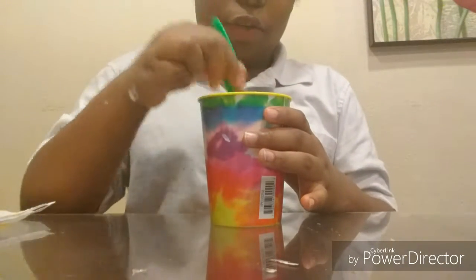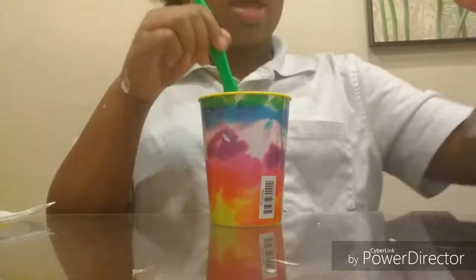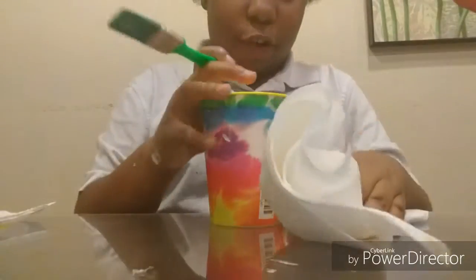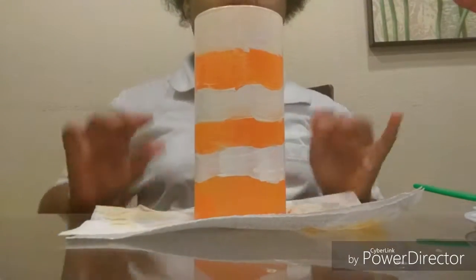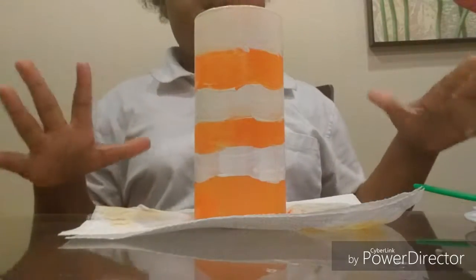We're going to start painting the vase. It could be any kind of vase — it's just for holding your pencils and everything. When you get done painting the vase it will look like this. The colors should look kind of like this when you're done.